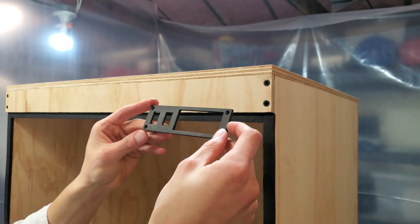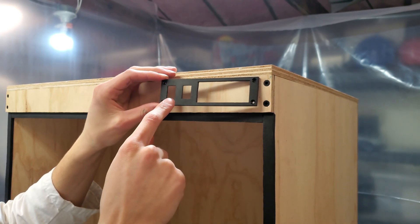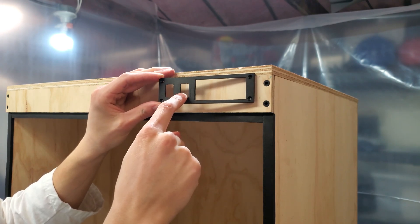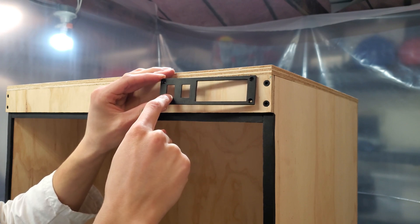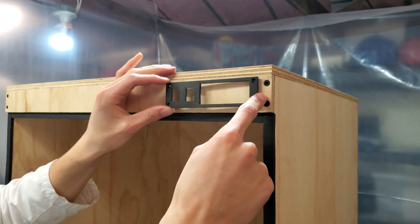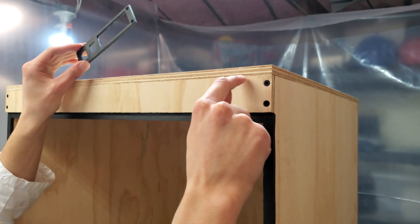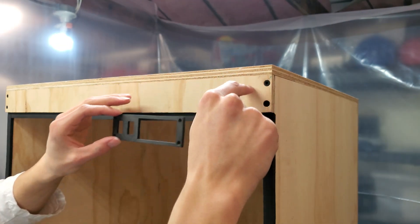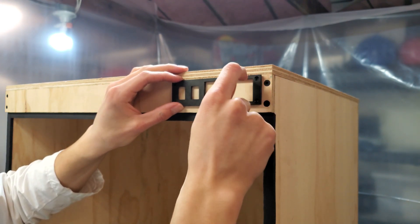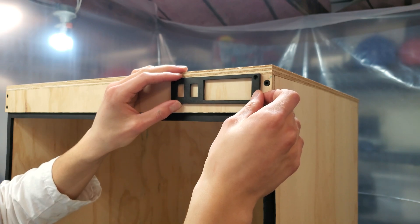I took the liberty of printing out this front panel here on my printer. It has holes for two switches — one to control the lights and one to actually control the printer — as well as a big cutout for a temperature controller. I'm going to place it just a hair above the edge of this front piece. Because I'm cutting it out in a U-shape, if I place it any lower than that there will be a gap visible, so I'm just going to place it a little bit above, and that will give me what I need.